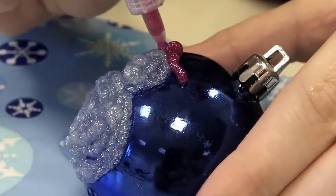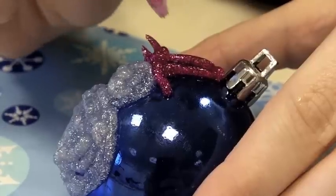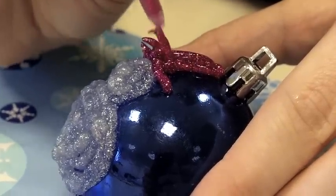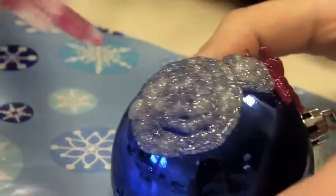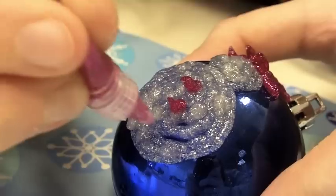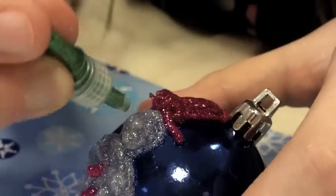Now I'm going to add some details to my little snowman. I'm going to add a pink hat. And maybe some buttons as well. Now I'm going to add his face — a pretty little face.